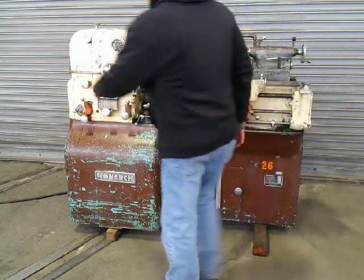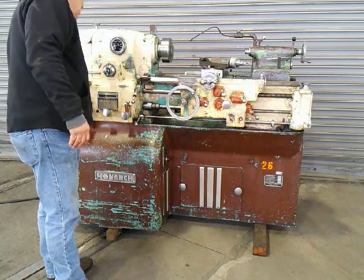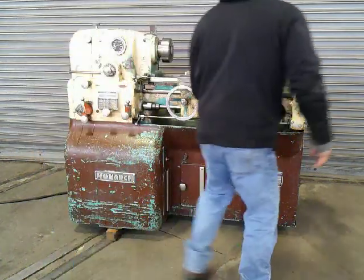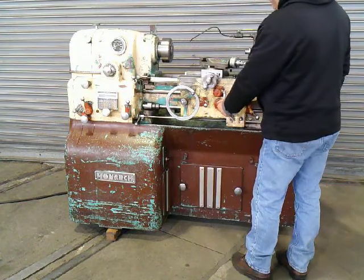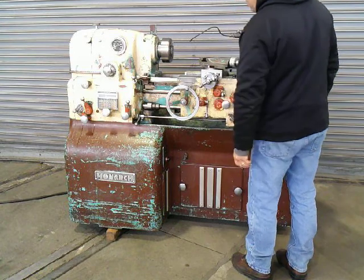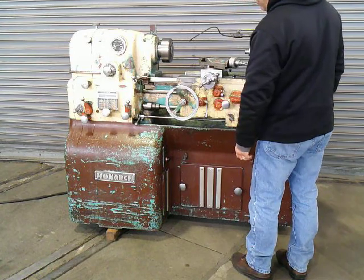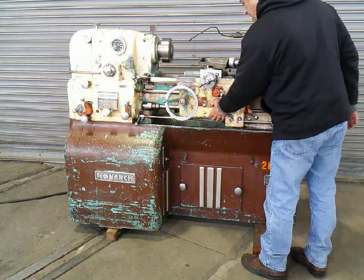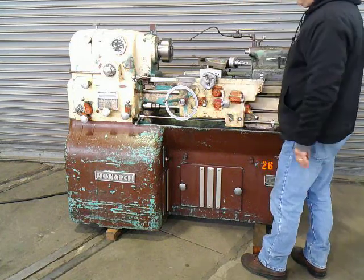We're going to speed down the carriage. Engage the feed. Feeding the cross. Feeding the longitudinal, feeding it up. Change the feed direction, going the opposite way.